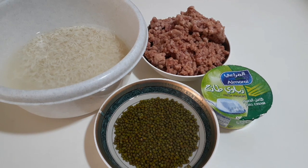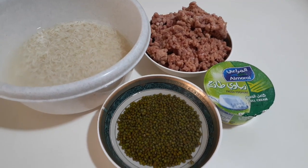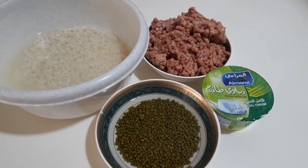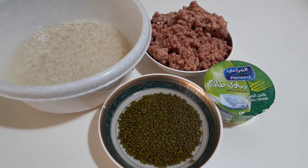Dan ini dia bahan-bahannya. 1 cup beras basmati yang sudah saya rendam kurang lebih 30 menit. 5 sendok makan kacang hijau, saya rendam juga kurang lebih 15 menit. Daging cincang sesuai selera. Dan yogurt.